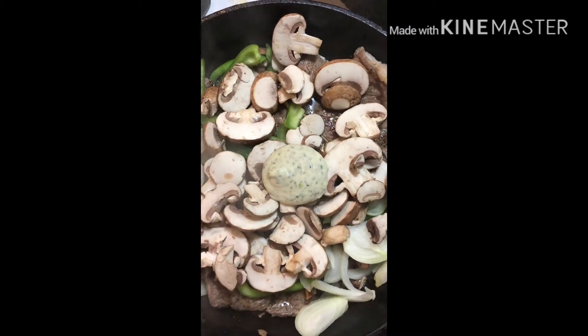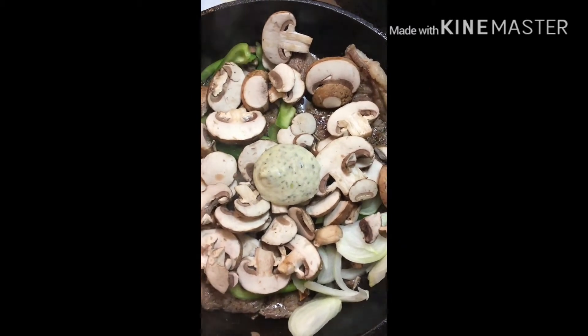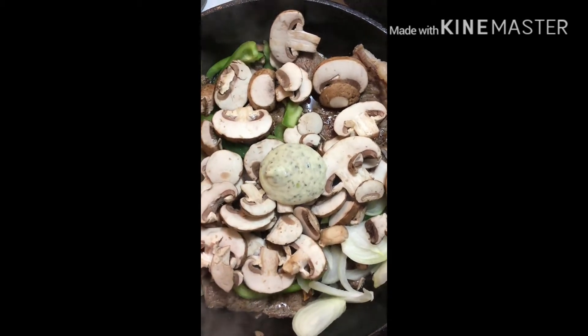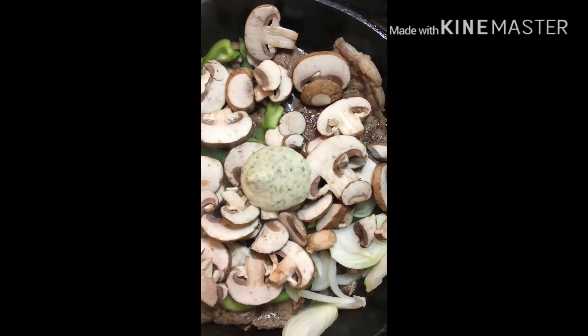Tonight's menu is this steak here, baked potatoes, a salad, and then I got shrimp on the side that look like this. The shrimp is going to go in a skillet by itself with one of those butter dollops.